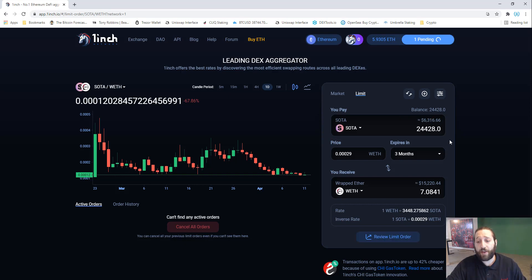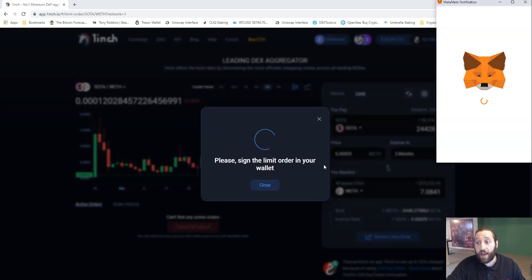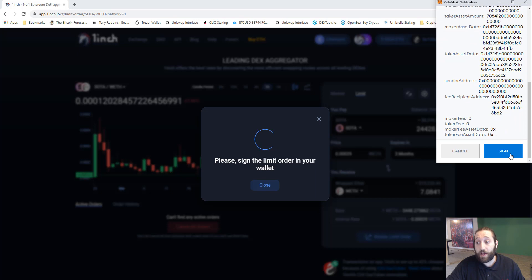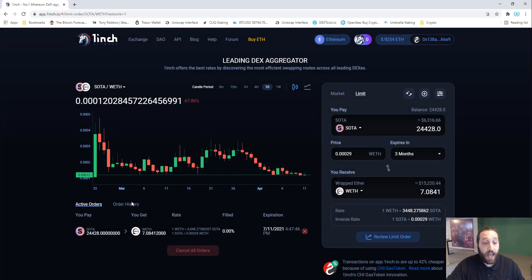We'll get this verified and move forward into the actual trade — it's pretty easy, to be honest. The transaction is approved. Let's review the limit order: we're selling 24,428 SODA at this price for 7.08 ETH. We verify that order and sign the contract to make sure the order takes place. Limit order submitted.